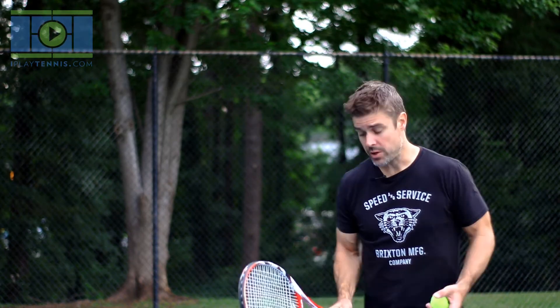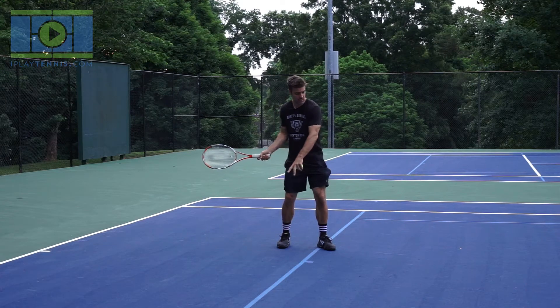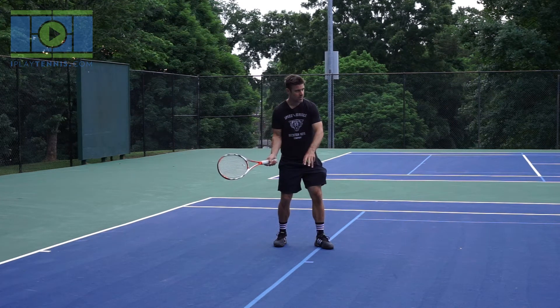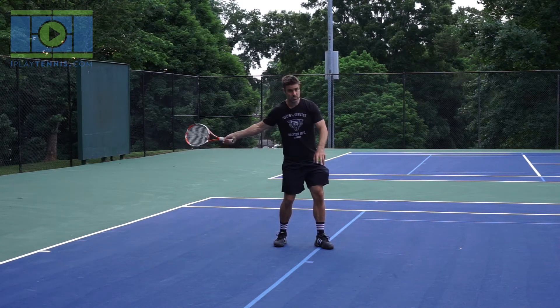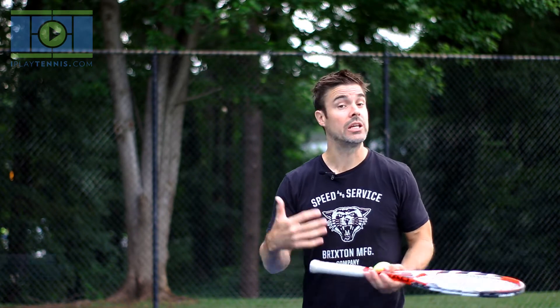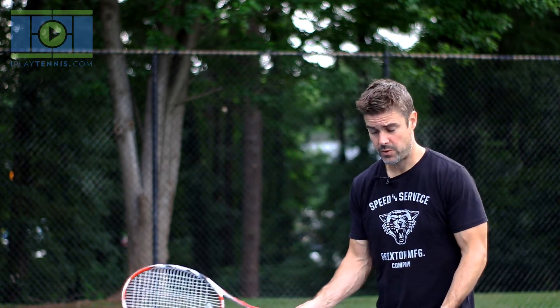So we're just making that backswing and follow-through a tiny bit bigger. Notice — to get my lesson two backswing, I didn't just reach my racket back further; I actually turned. You can see my shoulders, hips, and core all turned together. That's what we call a unit turn — shoulders and core working in one piece in unison. Don't just throw your racket back further. It's a slightly bigger backswing and slightly bigger follow-through through a proper unit turn, and that's it.